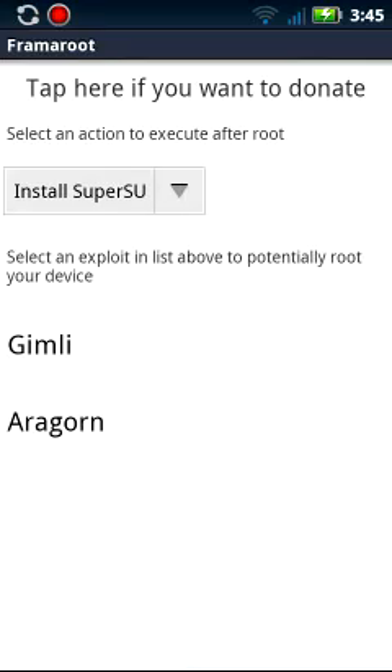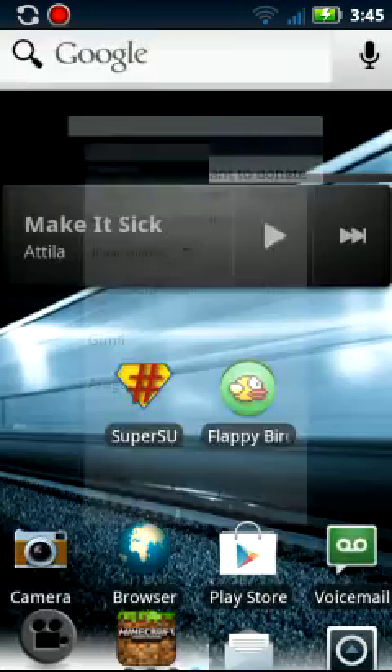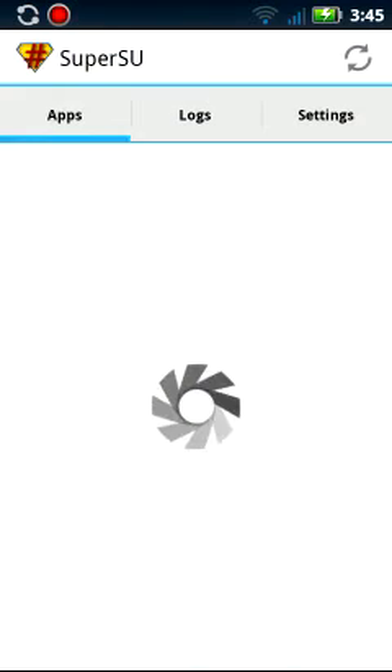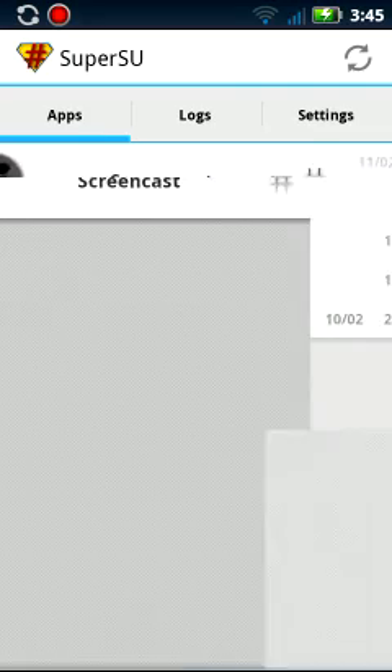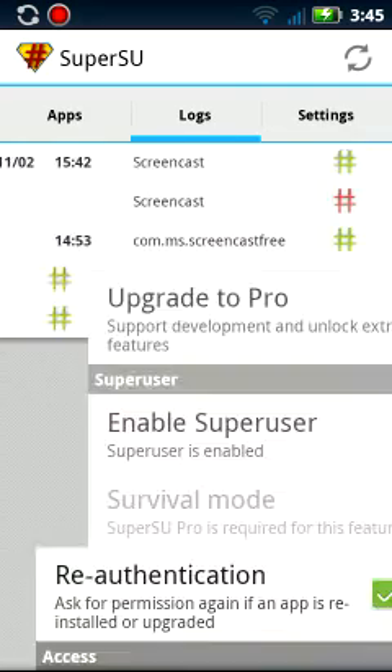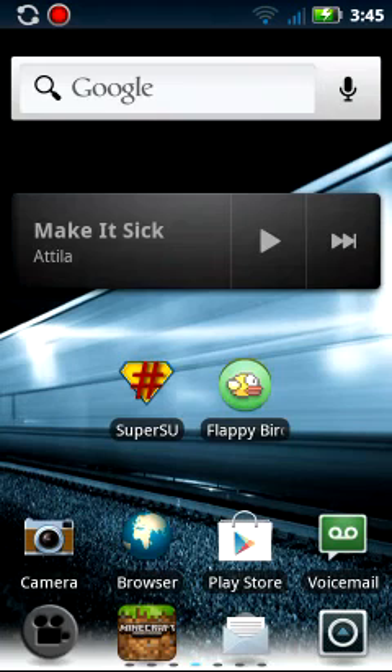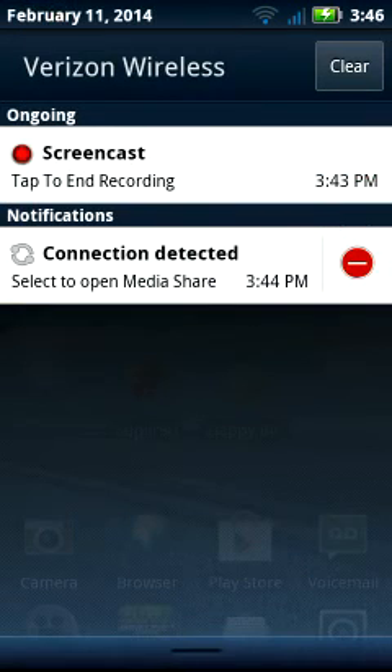SuperSU should be installing, and then it should work. See right here — you got it right here. It is allowing me to use Screencast, Screencast Free, everything. And that was how I showed it. I am SuperBiscuitsPine, I will see you guys later.